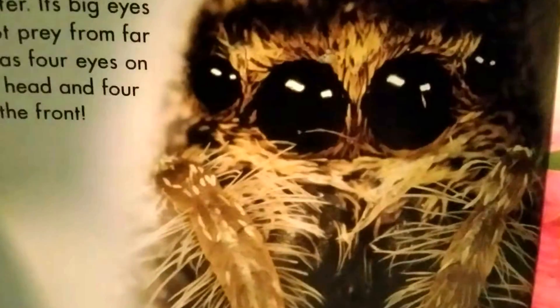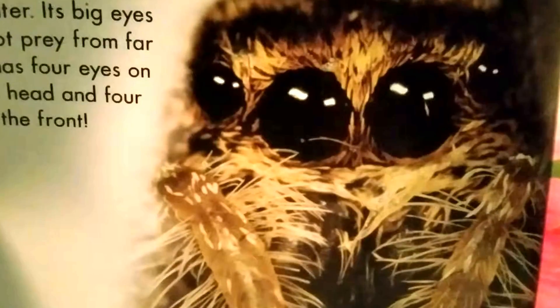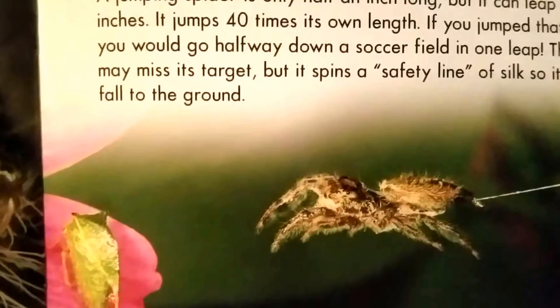The spiderling will molt at least four times before it's full grown. The young spider is nearly full grown and is a skilled hunter. It spots prey from far away. It has four eyes on top of its head and four more on the front.